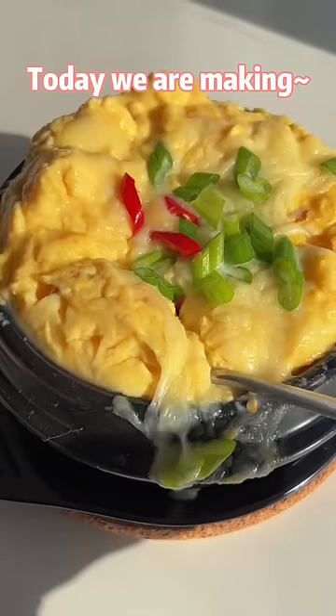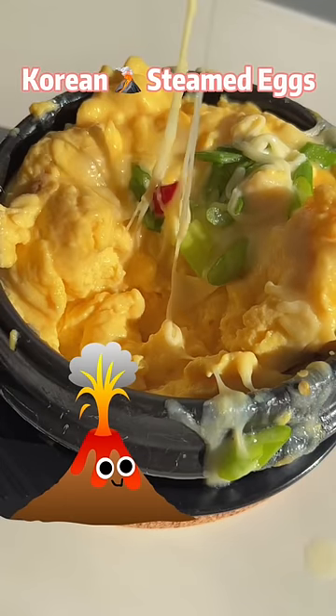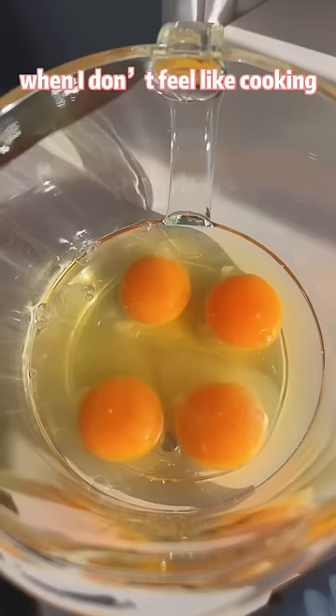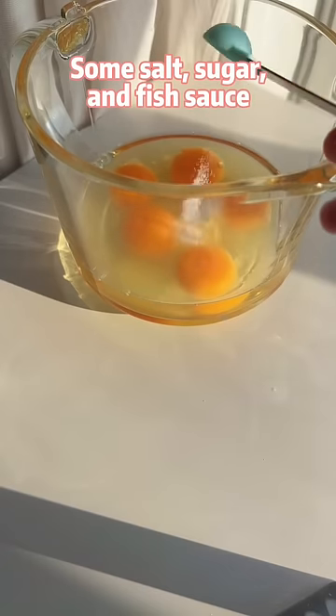Today we are making Korean Macano steamed eggs. This is my messy lazy meal when I don't feel like cooking. You will need 5 large eggs.